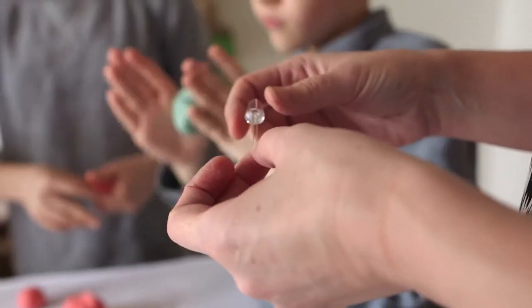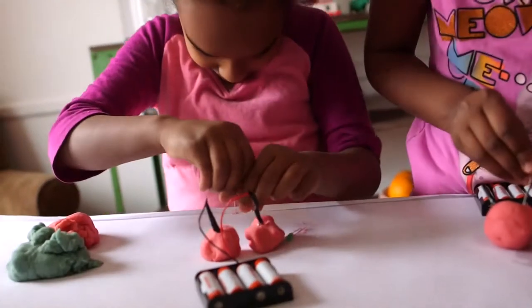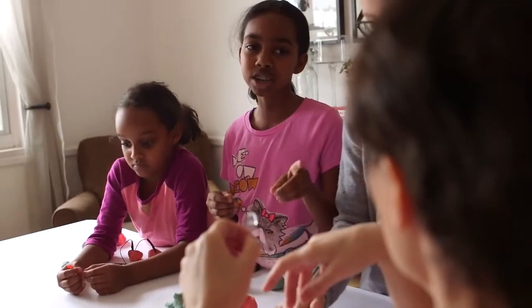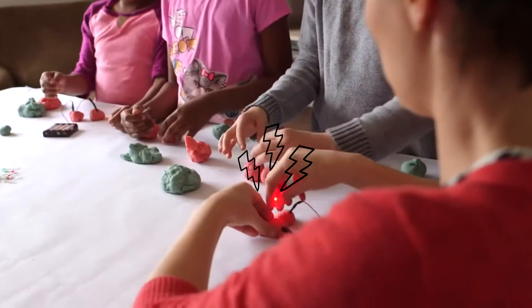Then take an LED and stick one wire into each piece of dough. Here's a note about LEDs: they only allow energy to flow in one direction. If the LED doesn't light up, just turn it around. One lead is positive and the other is negative, and they only work when put into the correct ones. Bam! You have light.